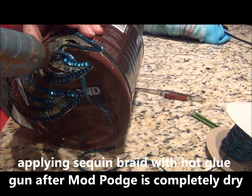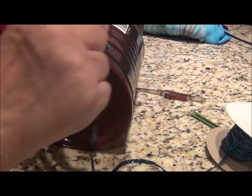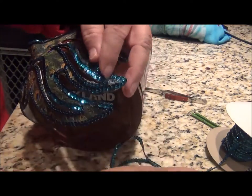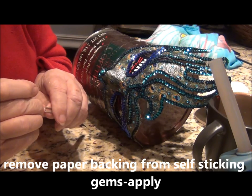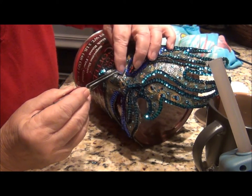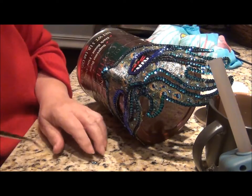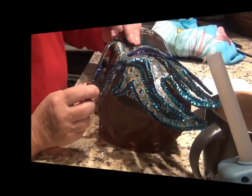Absolutely. From the start to finish, and then it's on the end that I'm finished. Yeah, yeah, yeah. That's super cool.